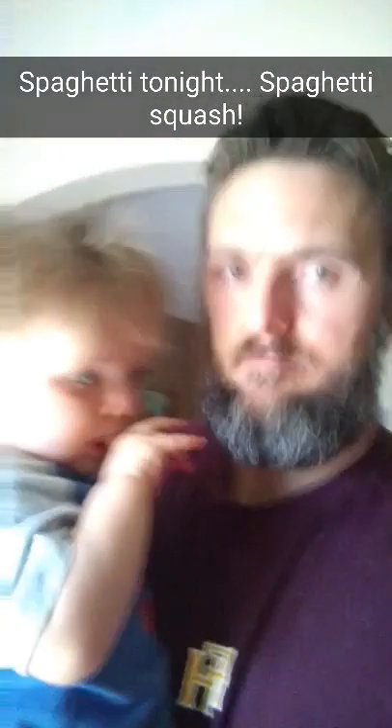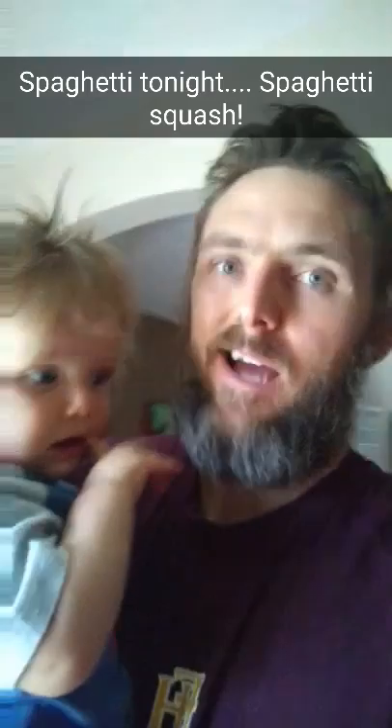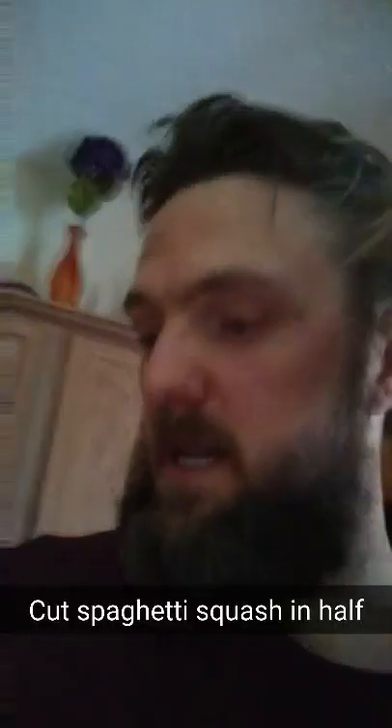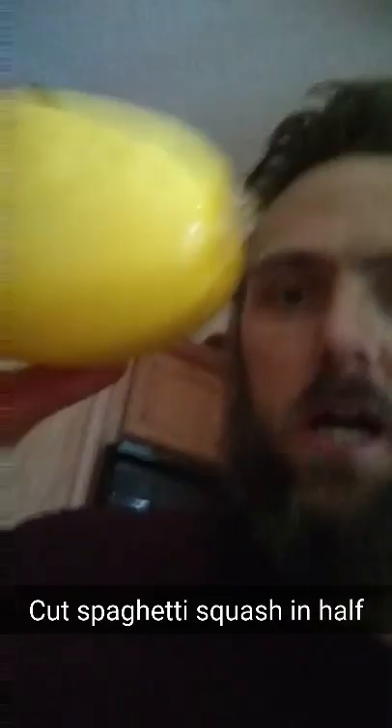We're having spaghetti tonight, but not normal spaghetti — a little spaghetti squash. That's how it's done. Start off with spaghetti squash, cut it in half.